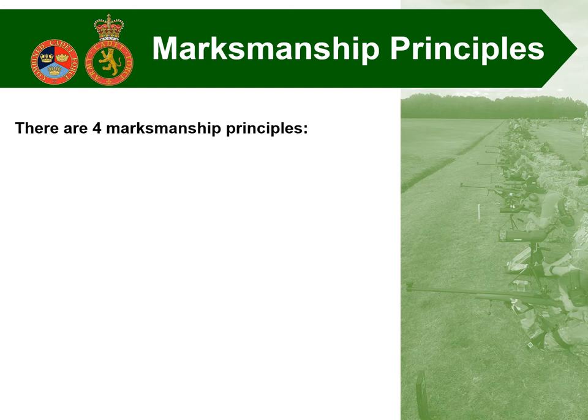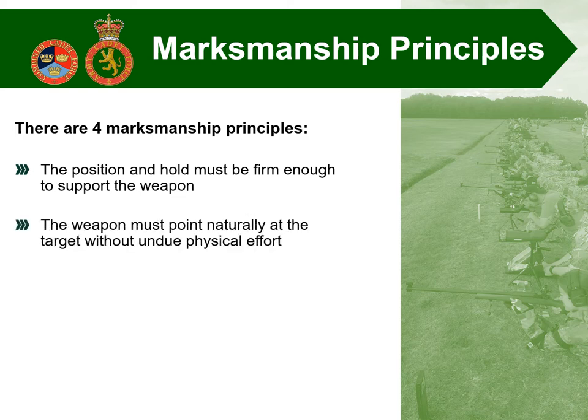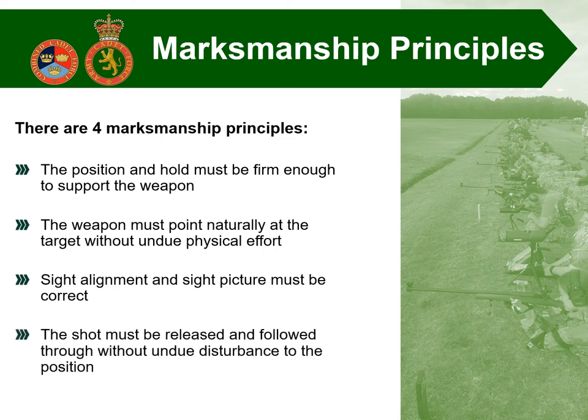What we're going to look at first is the four marksmanship principles themselves. The position and hold must be firm enough to support the weapon. The weapon must point naturally at the target without undue physical effort. Sight alignment and sight picture must be correct. And finally, the shot must be released and followed through without undue disturbance to the position. We're now going to look at each one of those in a lot more detail, really focusing on the aspects of the L81 cadet target rifle.